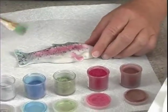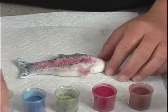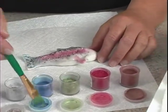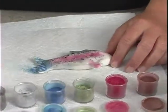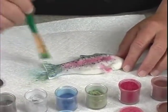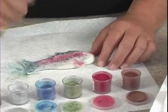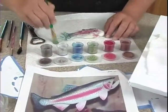I went ahead and took the raspberry color and did the stripe in the middle, and we're going to do some of that on the fins. Then I took some of this blue — see how the blue looks really good? And if we take some green in between, that's going to make our nice little rainbow trout. After we dust, I'll show you how I did these little dots to resemble the specks that are on the fish. So let's go ahead and start dusting.